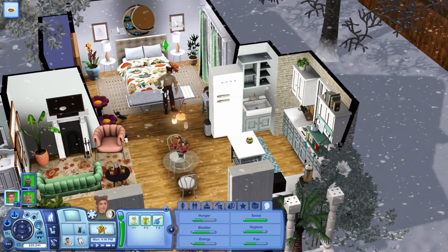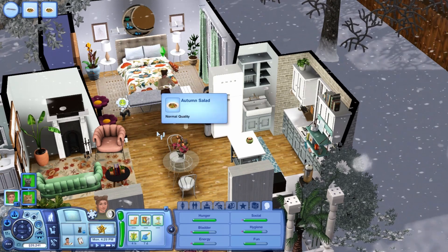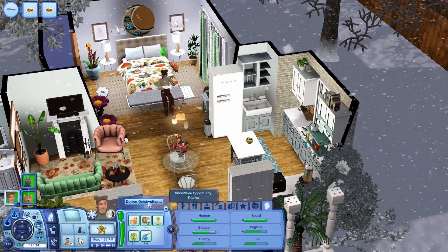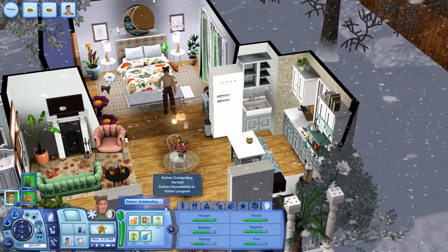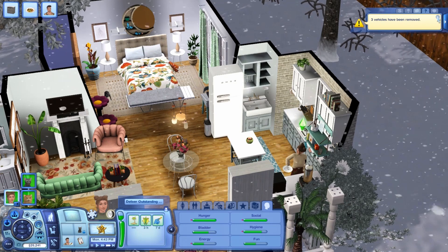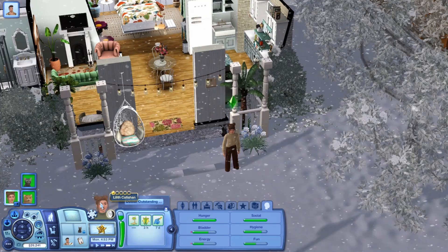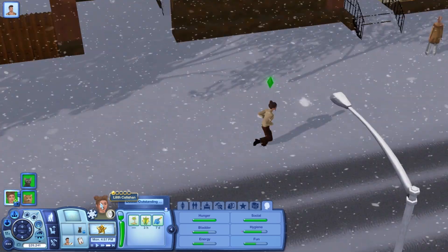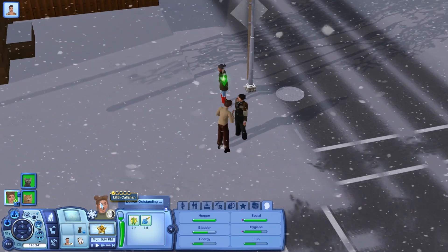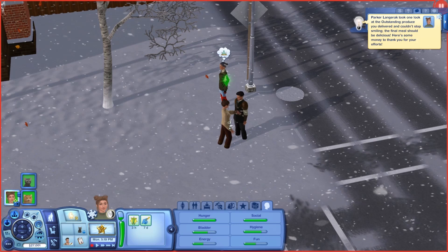I don't want to risk going to fertilize the garden and then messing up the situation with Parker. Now there's snow hitting my window so everything's going to have background noise — I'm very sorry for that. Let's go ahead and deliver everything to Parker after we clean up. We'll head over to wherever Parker is — oh, he's literally just down the street! Let's go give him what he wanted. 760 Simoleons for that — that's not bad at all!